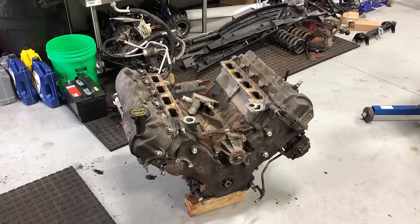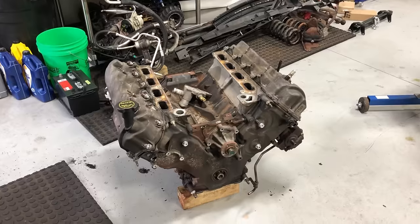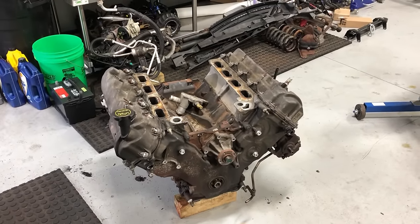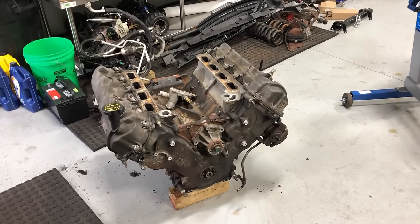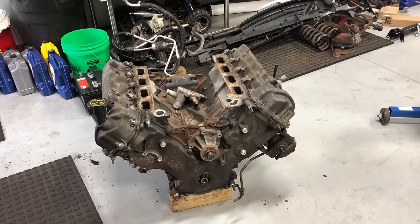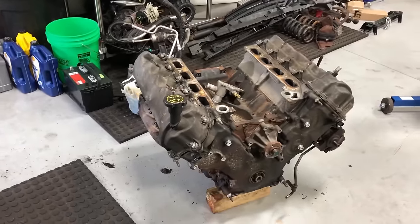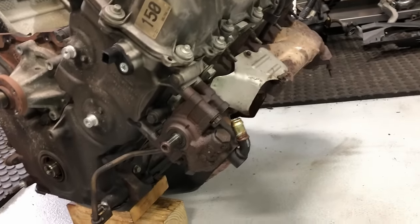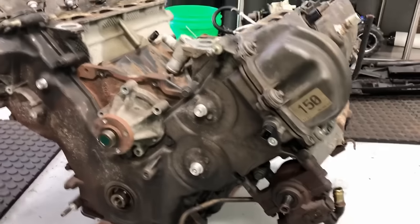The old engine is out — that is the hardest part of the engine R&R process. You're dealing with gaskets sticking, different components sticking, fluids leaking everywhere, and then there's the rust, especially if you live in the salt belt of America. These vehicles are 10 to 15 years old, so you're going to be fighting bolts all along the way, especially the engine mount bolts, exhaust bolts, and the power steering pump bolts that like to seize and snap — which happened on this one.